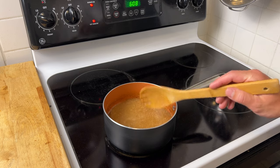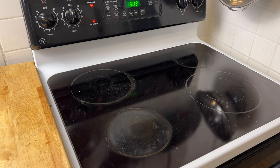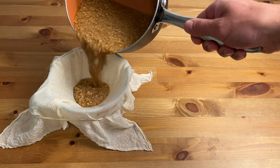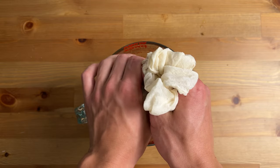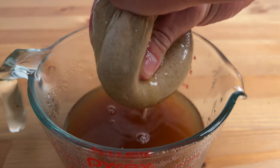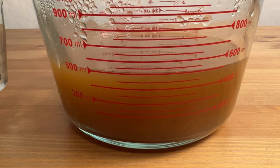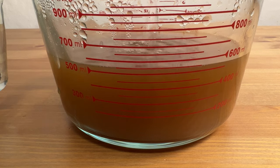Once the extraction is complete, take the pot off the heat and let it cool down completely. Then I'm just going to strain out the water extraction the same way I did the alcohol extraction. I ended up with 500ml of water extraction. Since we calculated before that I need 560, I'll just top it off with water to that level.